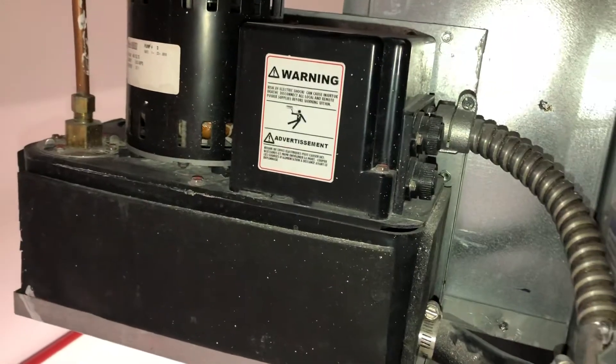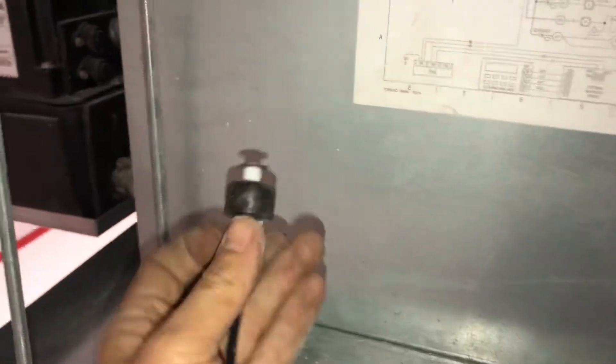This kind of condensate pump uses a normally open contact. So how do we fix this problem?